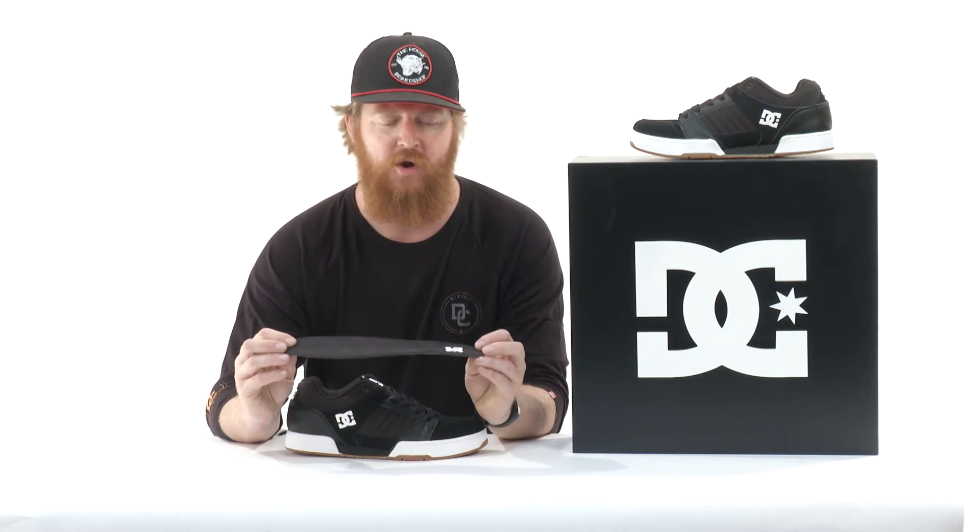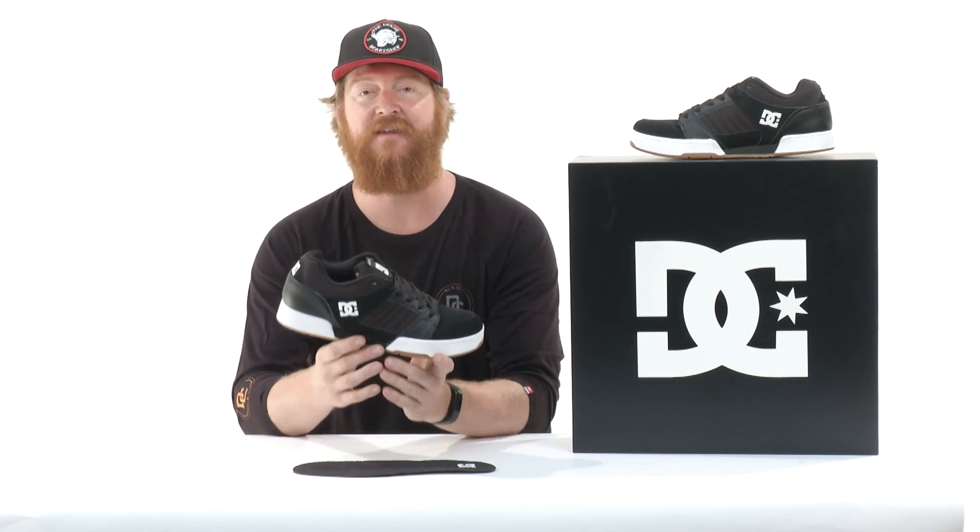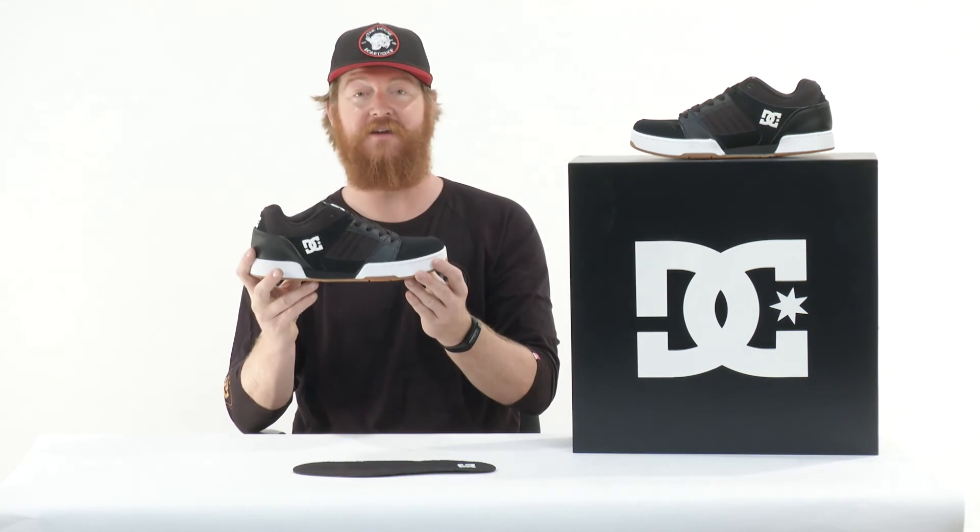Inside the shoe is a die-cut EVA footbed. It's basically flat — it doesn't have any arch support or a heel cradle — but that's alright because this thing has tons of padding in the heel section. Again, this is the DC Remus. You can check it out at thehouse.com.